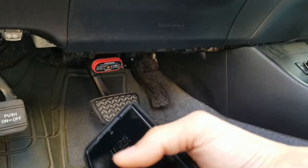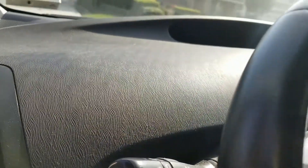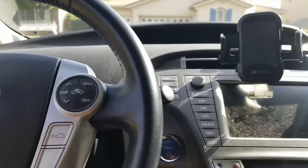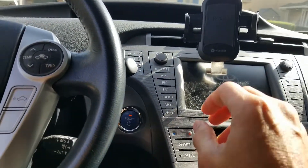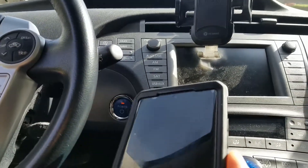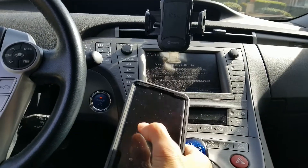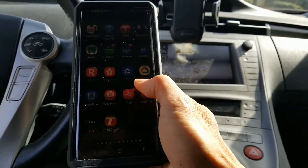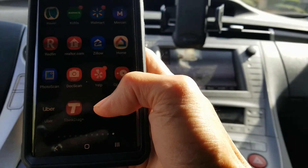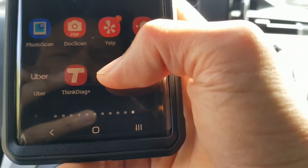Now go to the push button and press twice, but don't start the car. Then go to your smartphone, tablet, or iPad and open the app. On Android it's ThinkDrive Plus, and on iOS it's just ThinkDrive.